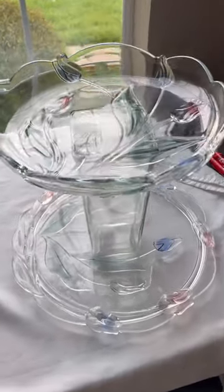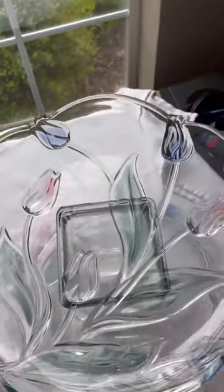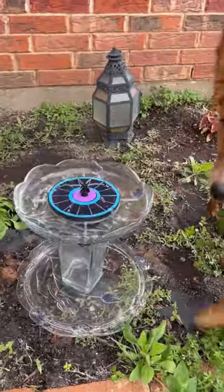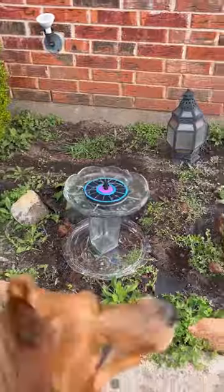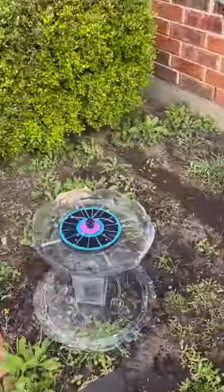I'm an impatient person, so I only let this set for an hour, but it seems totally fine and ready to go, so let's put it in the garden. Charlie definitely approves. I'm not sure the birds are going to get much water, though. I think it turned out super cute. What do you guys think? Let me know.